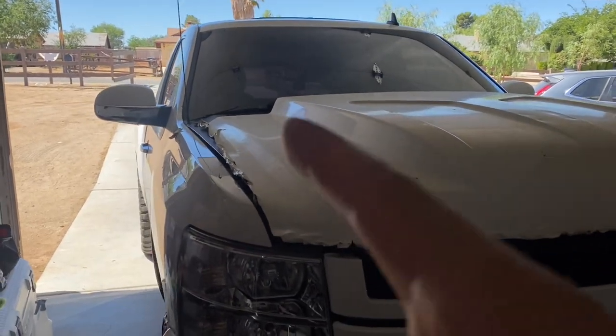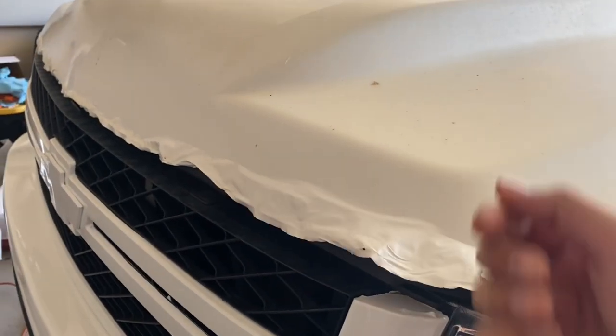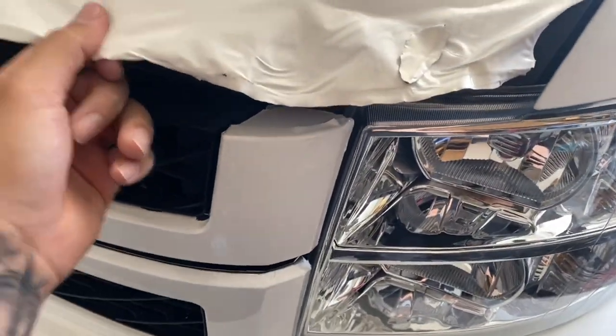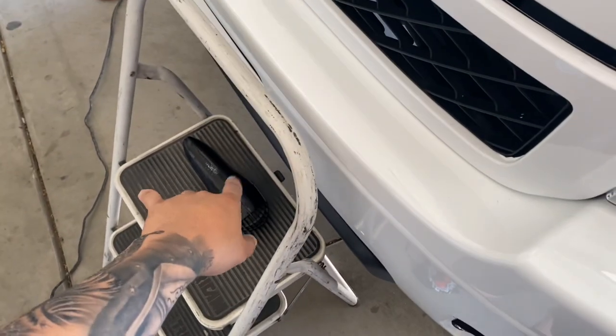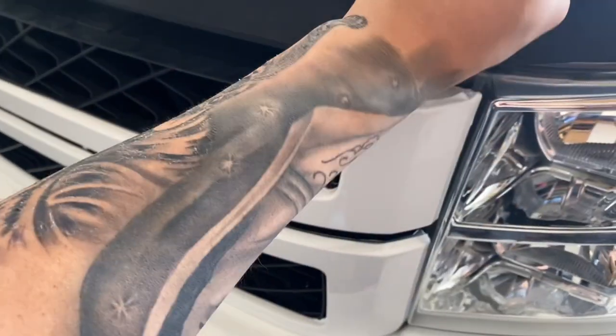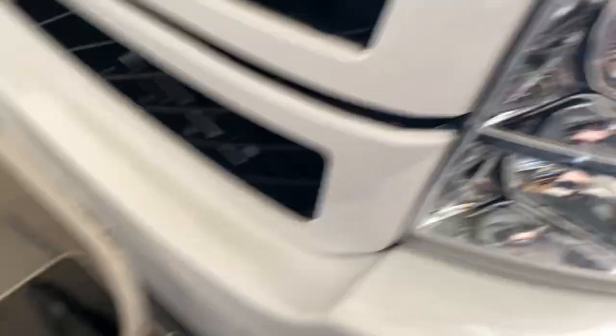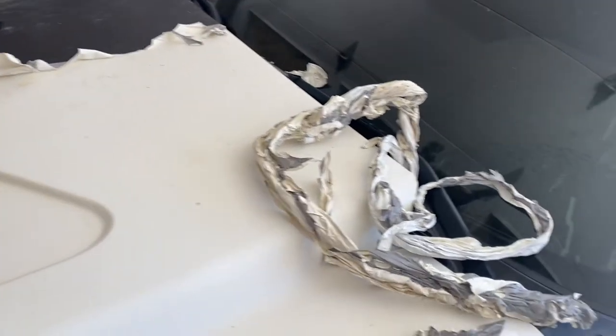Right here I just started taking this off, working from this side. It's running off really well. I'm just working with my blow dryer, and by heating it up it's coming off a lot easier than I thought it would.